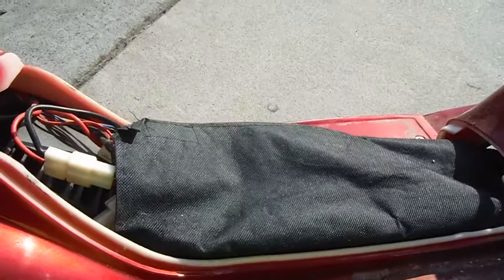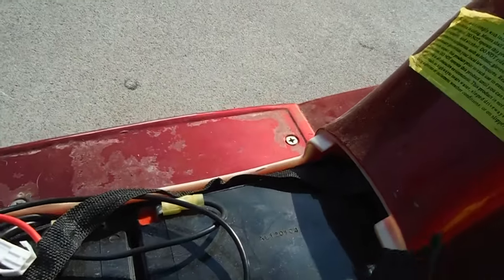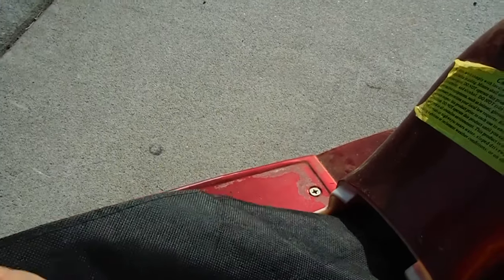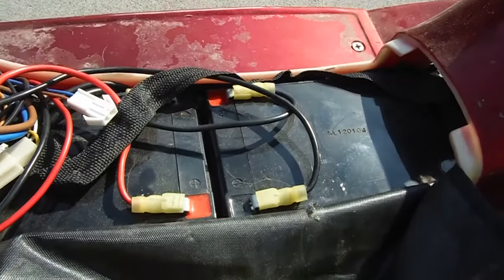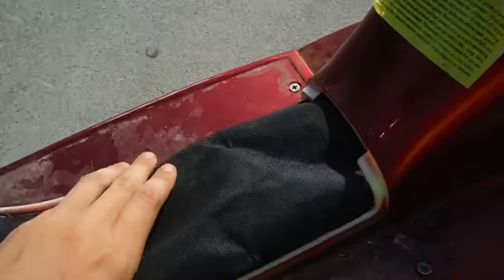The batteries don't hold that much juice — they're right in here. It would cost me like 60 or 80 bucks to get new batteries for this, so I'm just going to gas convert it. Because it'll only cost me maybe an extra 50 or 100 bucks to gas convert it, and that will go twice as fast.